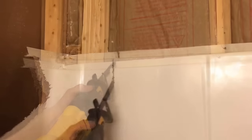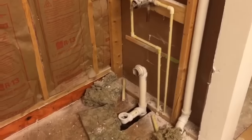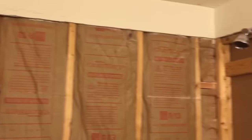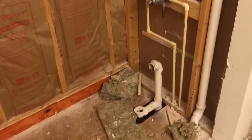I just break the fiberglass tub wherever I can — it comes out real easy, just break it off into pieces. Then I'm left with the empty hole where the new shower is going to go. In this bathroom we're also going to tile the entire floor.